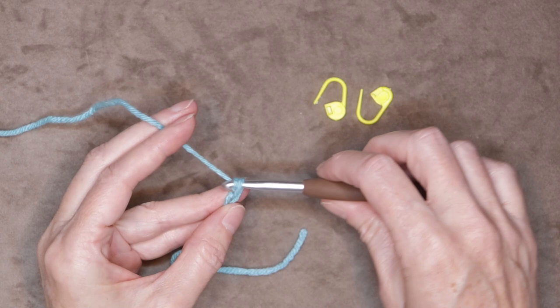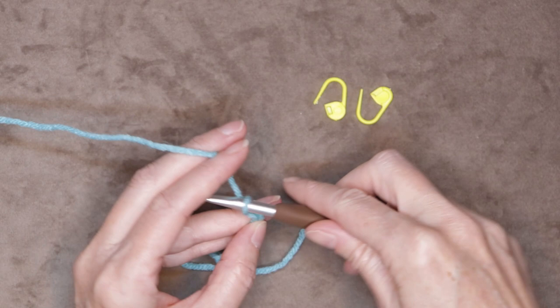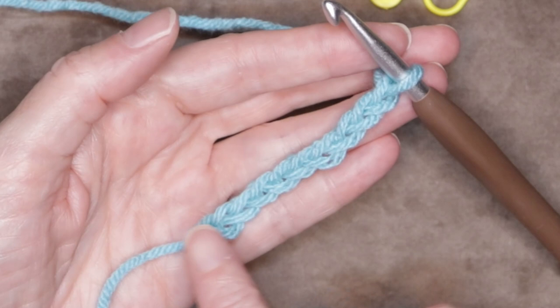Move your hands up when you need to, so they're right underneath your working yarn. Just keep going nice and relaxed. Ten chains — so there are my ten chains.